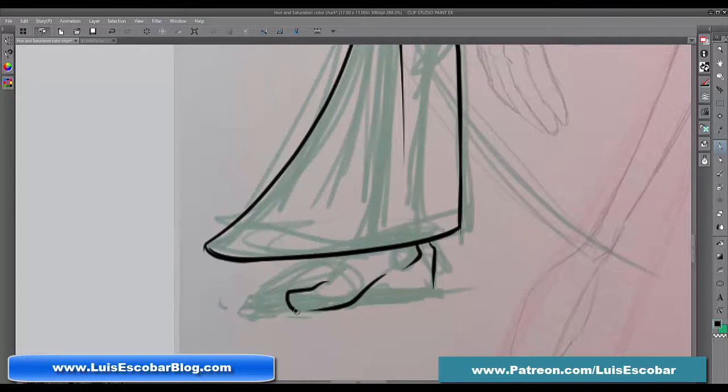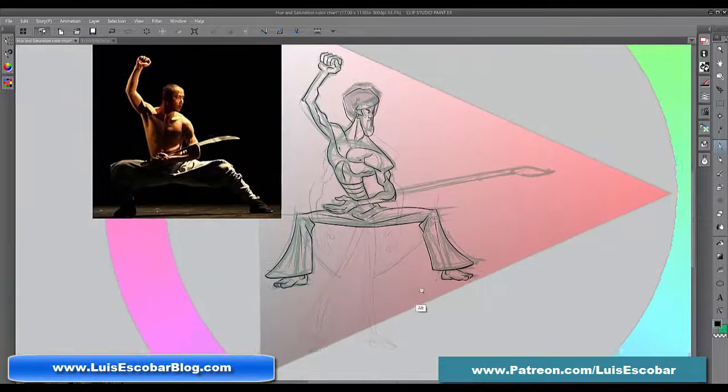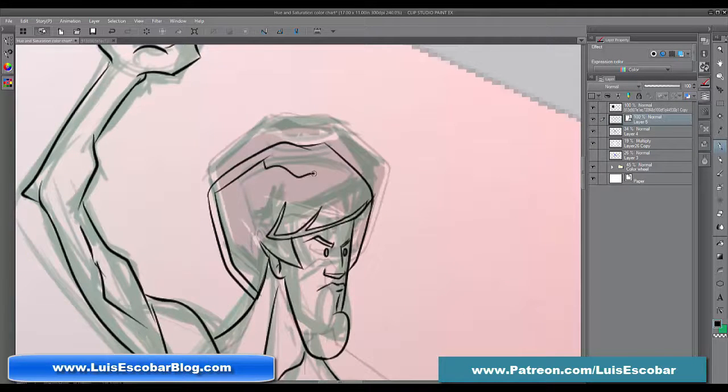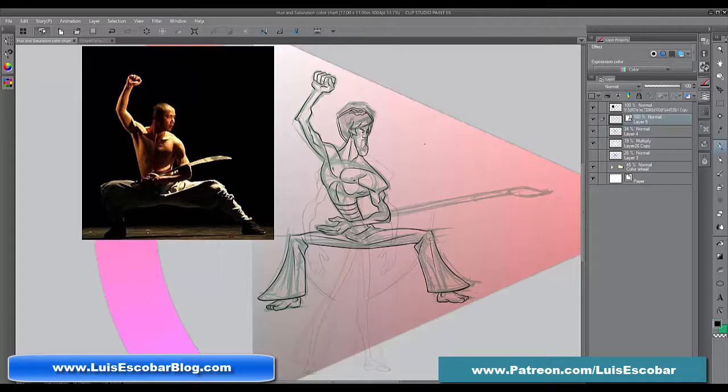Next question: What would you consider to be the most important skill to understand and hone — perspective, line work, composition, form, value, shadows? Well, that depends completely on what you want to get into. When I was getting in, the recommended skill to hone was figure drawing, and that was it — there was really no other skill. Everything else was going to be taught in the studio itself. What the studios really wanted to see is that you could draw, because you'd be getting in at entry level as cleanup. If you could draw, they'd hire you for cleanup, and you could learn all the rest.